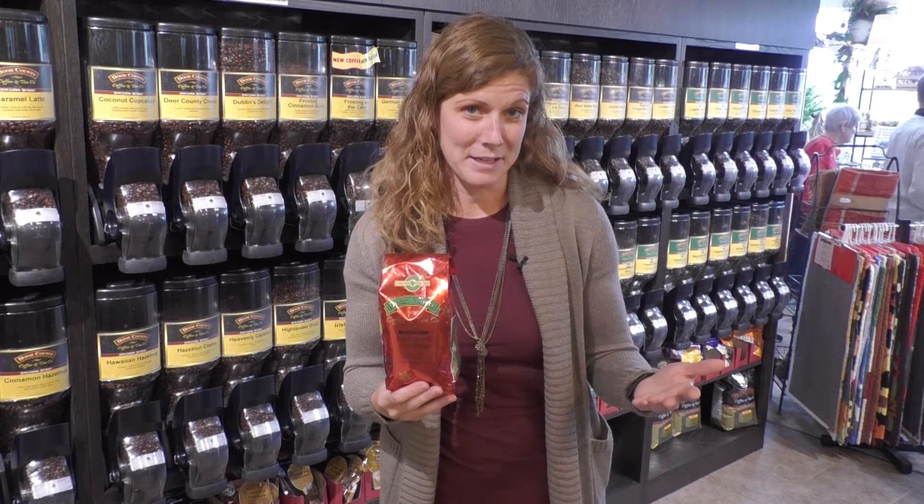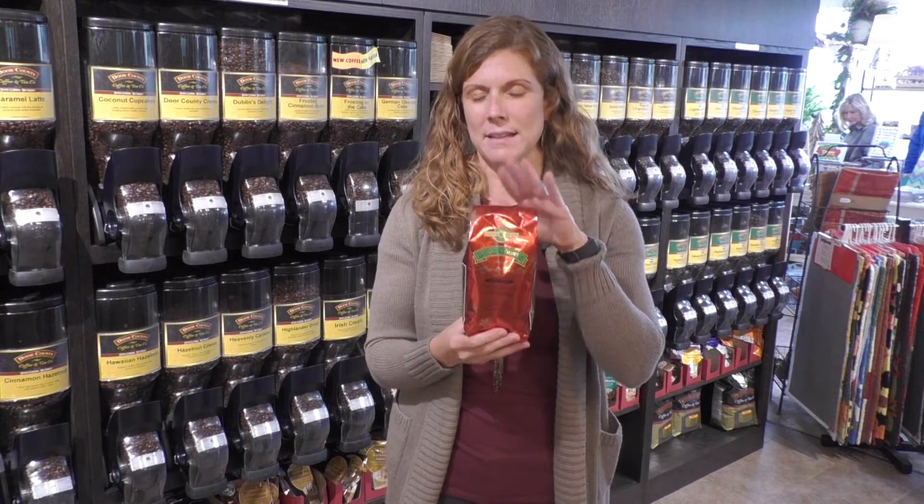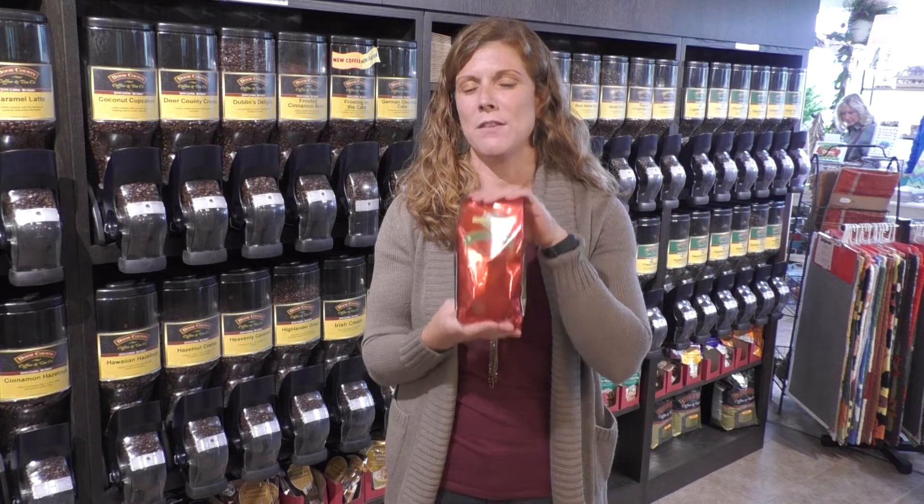Now let's talk a little bit about the flavor — I already kind of hinted at it. This is really that mix of cinnamon and spice that you think of at Christmas time. You think of the mulling spices, cinnamon sticks, gingerbread. This takes a lot of those different spices and infuses it into this Door County Christmas coffee.